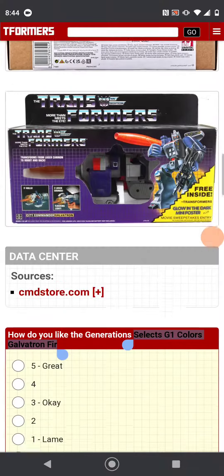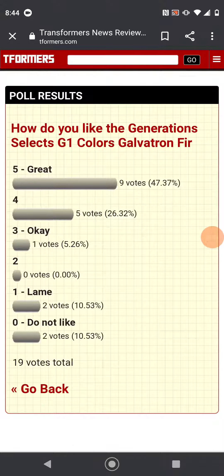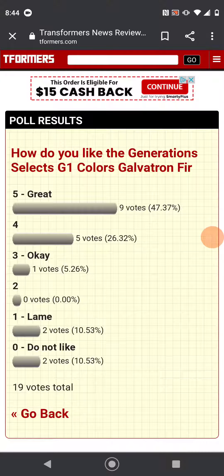So what are my thoughts on this? He's a solid four out of five. I'll see you guys next time, bye!